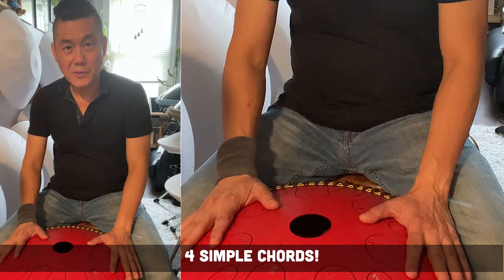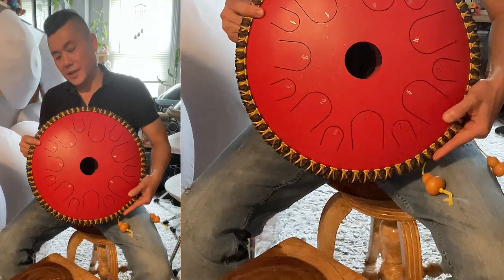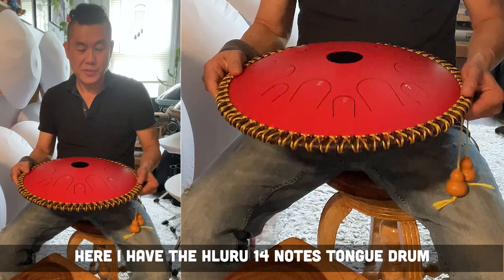Today we are going to talk about simple chords. So this is a Hiluru tongue drum.